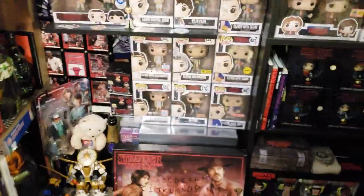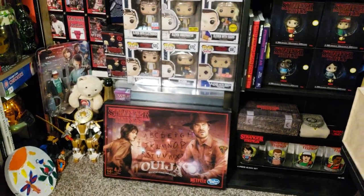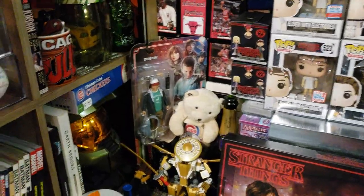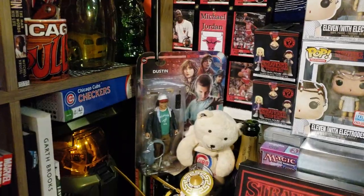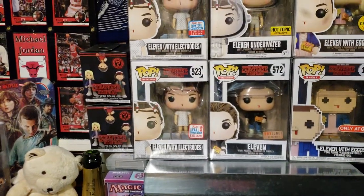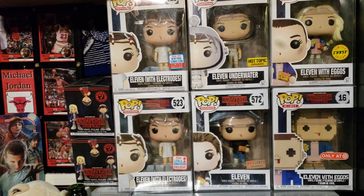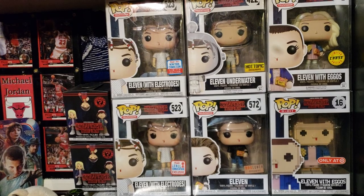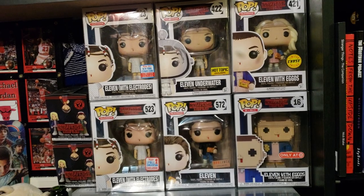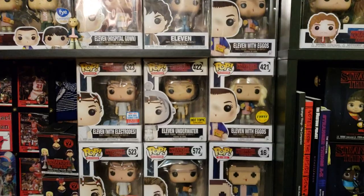This is the area down here. I start off with the Ouija board — I thought that was pretty sick — and then I also have the McFarlane set, like that Dustin right there. At the bottom, we start with the Eleven with Electrodes, which is the Fall Convention 2017. Then there's the Box Lunch Eleven, the 572 box — that's Punk Eleven. And then there is the 8-bit Target exclusive Eleven with Eggos. There's a whole 8-bit set here; I've just not put them all together.